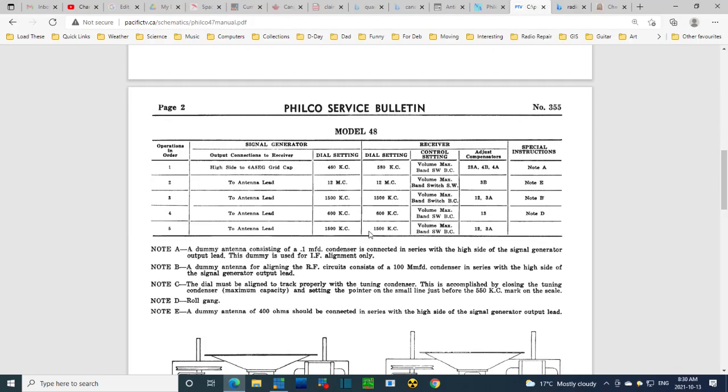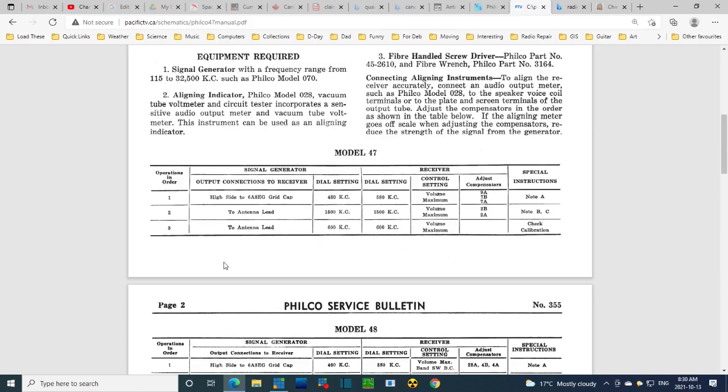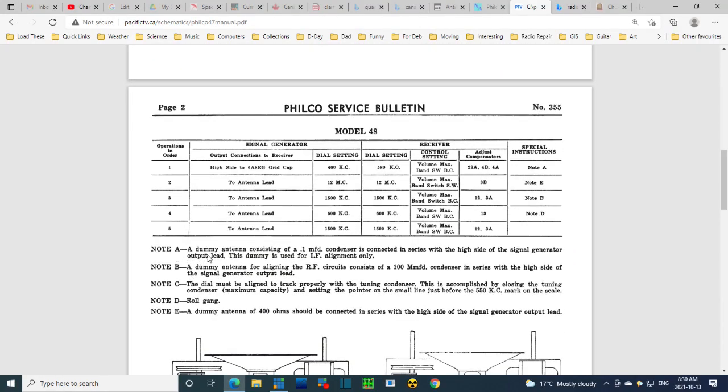That alignment chart is for the other radio. The model 47 has more steps because it has more bands. Note A describes a dummy antenna consisting of a 0.1 microfarad condenser connected in series with the high side of the signal. Note C says the dial must be aligned to track properly with the tuning condenser by closing it to maximum capacity and setting the pointer on the small line just before 550. I don't have this scale, but we can return the pointer to where it was before.